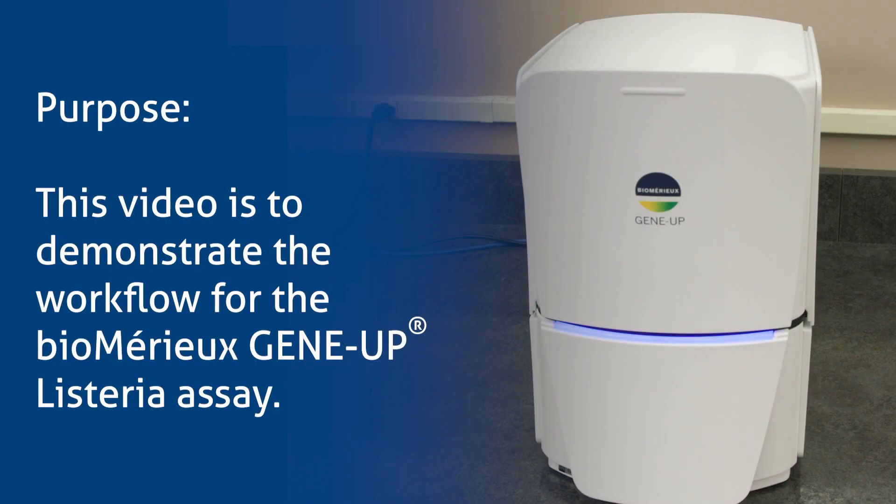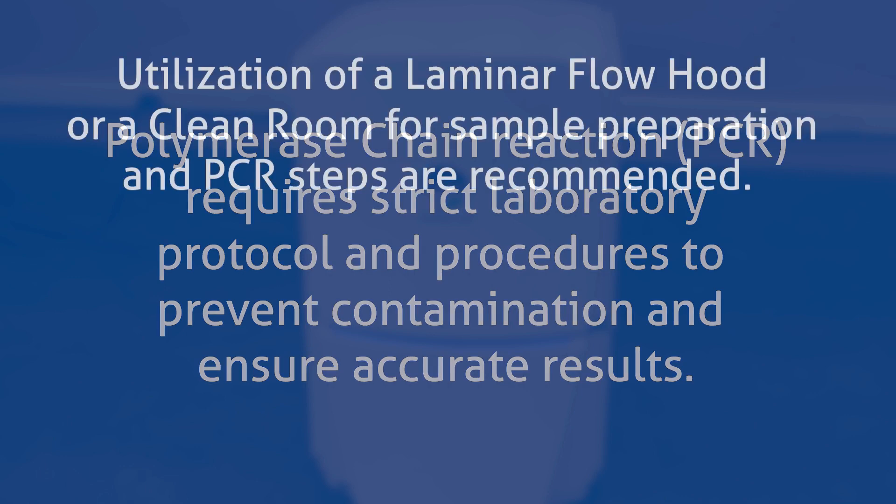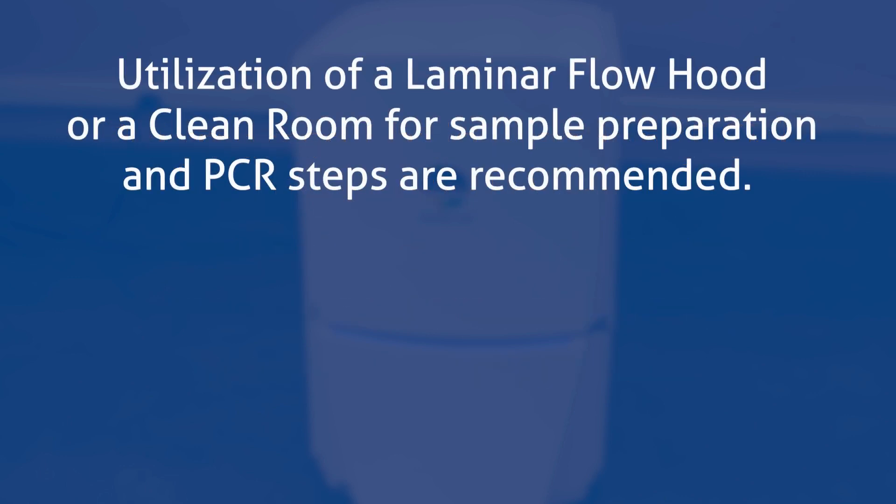The purpose of this video is to demonstrate the workflow for the BiomeriU GeneUp Listeria assay. Polymerase chain reaction, or PCR, requires strict laboratory protocol and procedures to prevent contamination and ensure accurate results. Utilization of a laminar flow hood or a clean room for sample preparation and PCR steps are recommended.